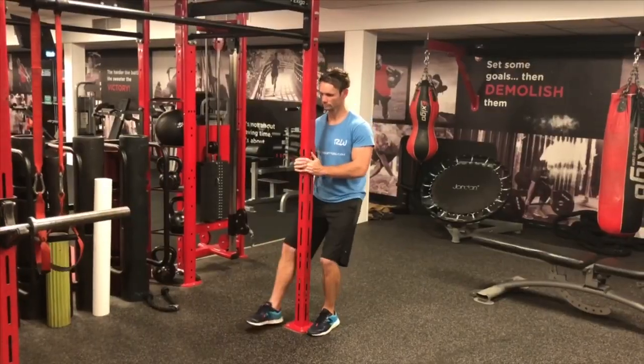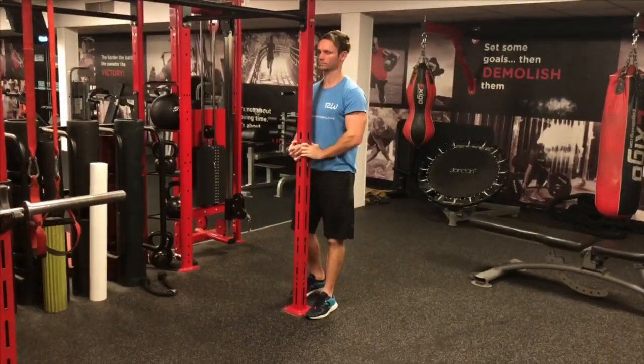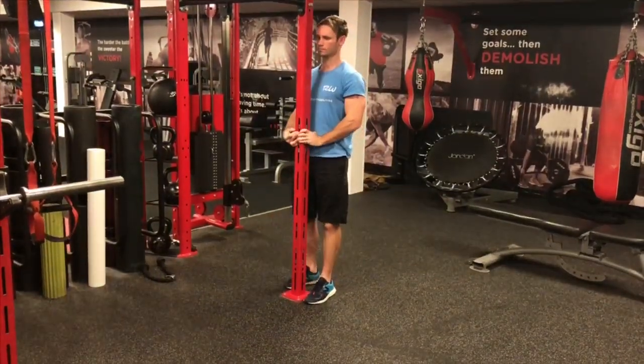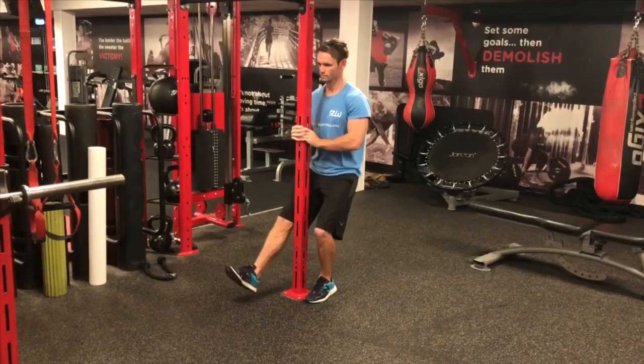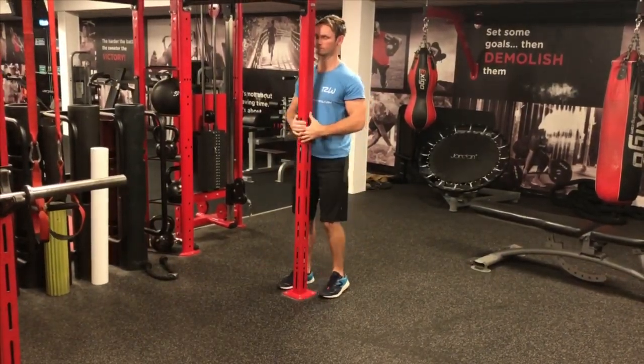The pistol squat is such a tough, challenging exercise. I'm going to take you through an assisted version — hats off to anyone who can do the full version unassisted, hardcore. Place one foot by the side of a sturdy upright and hover the other foot off the floor. Bend the standing leg and squat down, allowing the knee to travel forward. Use the upright as much as you need, with the option to use the other foot for extra assistance.